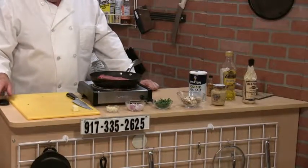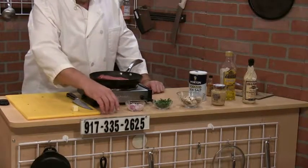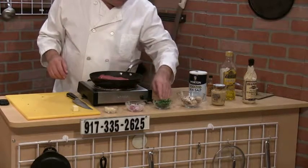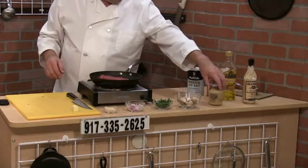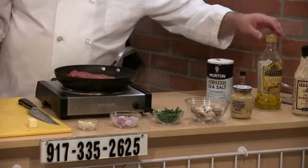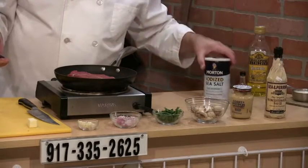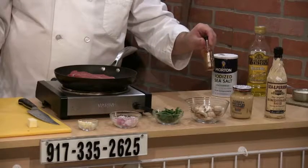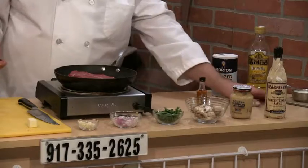I have garlic, shallots, parsley, mushrooms, Dijon mustard, Worcestershire sauce, and cognac — this is a flambé recipe — and heavy cream.